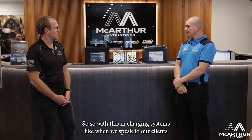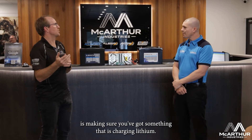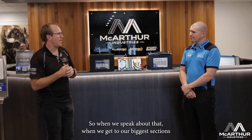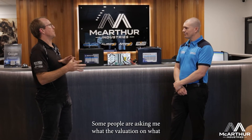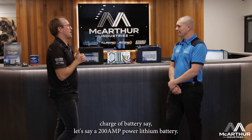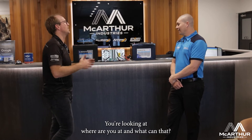With charging systems, when we speak to our clients, we stress being lithium compliant — making sure you've got something that's actually charging lithium to get the best out of the battery. When running two or three 200Ah batteries in big systems, people ask what the ideal charge rate is for say a 200 amp hour lithium — are you looking at 40 amps, 60 amps, 80 amps?